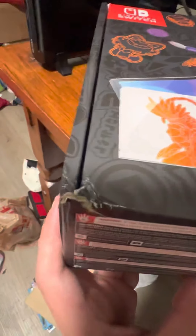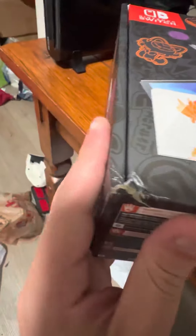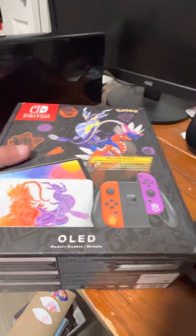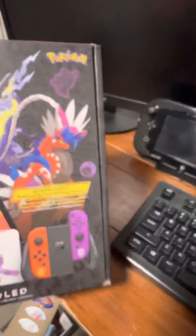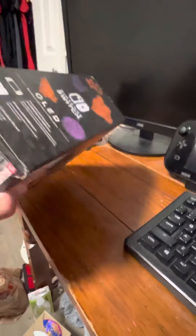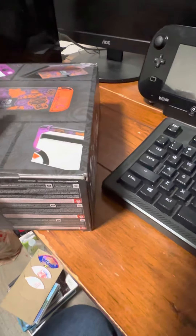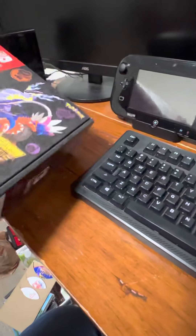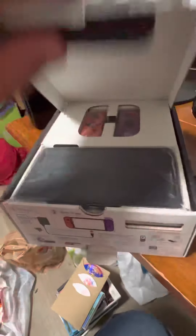UPS made this box dented — they were not careful with it at all. The top is all dented too. I got this shipped from Nintendo's website, not directly from Nintendo. I bought it just in time before they sold out, so this was a lucky buy.